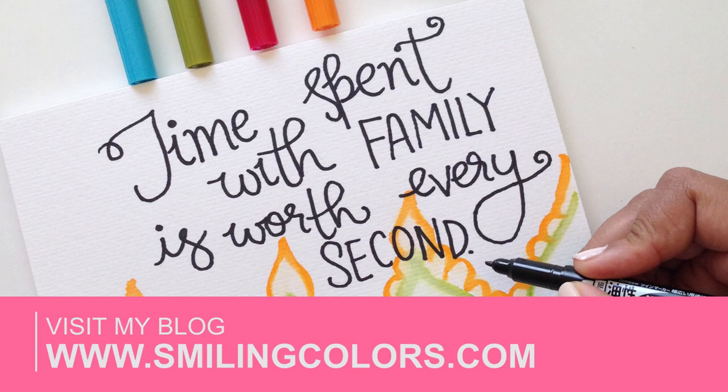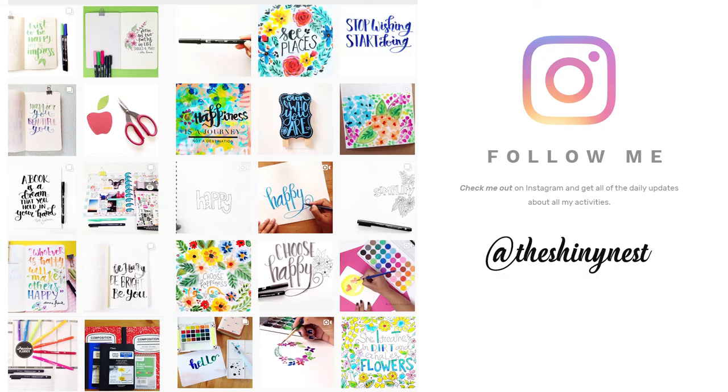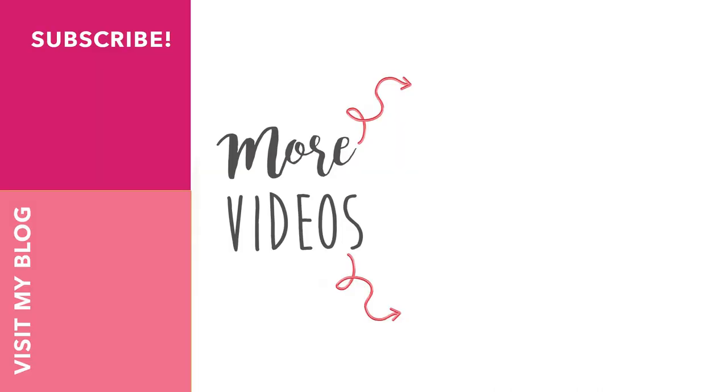I hope you have a crafty day yourself. For more information, stop by my blog, or DM me, or leave a comment below. If you like my videos, please give it a thumbs up, share it with friends, and subscribe to my channel — do all those good things so that I know you're out there. I'll see you all again in another video. Till then, happy crafting!